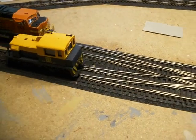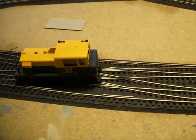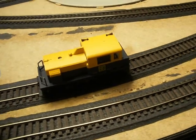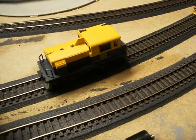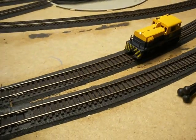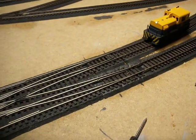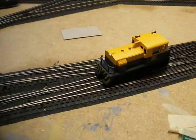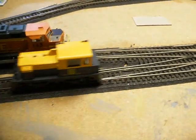It was tricky to wire. This is a Shinohara crossover, so I had to do a lot of modification on it in order to get it to work with DCC. That's that.